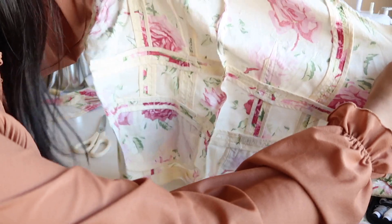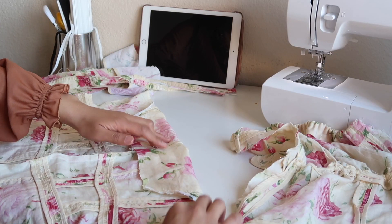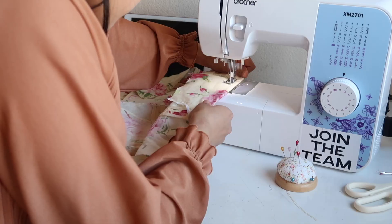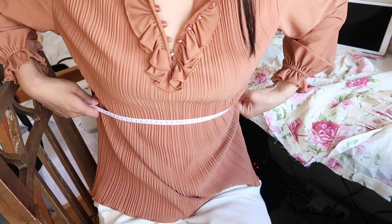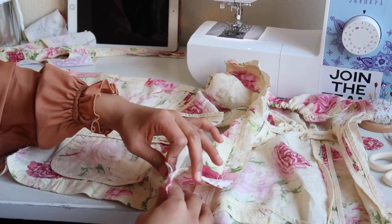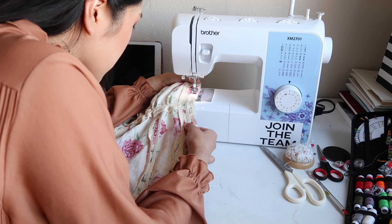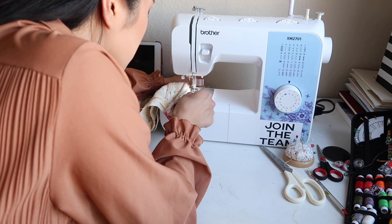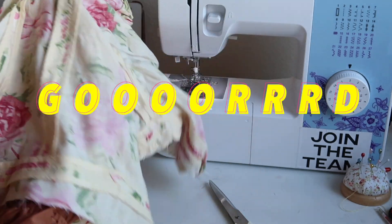I cut out the leftover fabric. Next, I folded the top, pinned again, and did a straight stitch so that it'd be a smooth-looking back. Then I measured around my waist, matched the measurements on the fabric to the straight stitch, and attached the front piece to the back. This is what came out — honestly, pretty good.